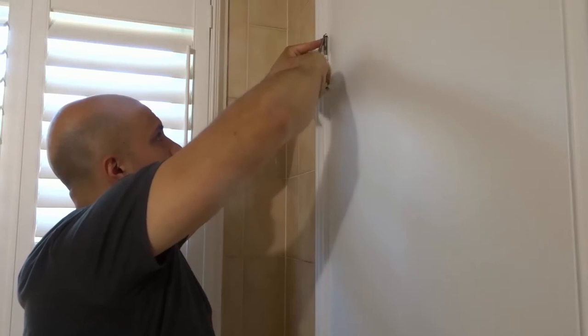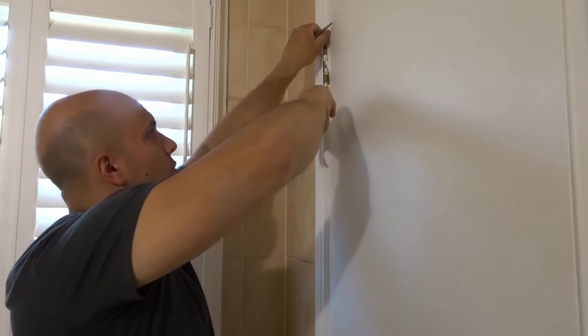This is going to accomplish two things: number one, it gives us access to the hinge pin; number two, it gives us access to the insides of the hinges. I'm doing this with the door closed just because it's easy and I have everything that I need right here.